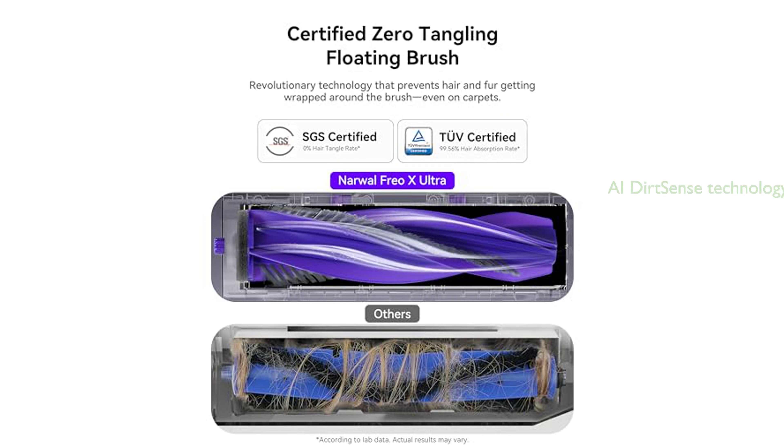With its patented Rulo robot mop heads and AI Dirt Sense technology, the Frio X Ultra diligently scrubs your floors until they shine, and its edge swing technology allows it to clean up to the edge and reach every corner of your house.